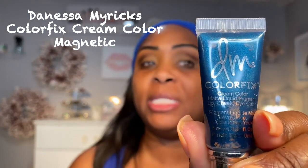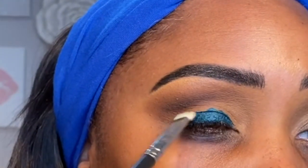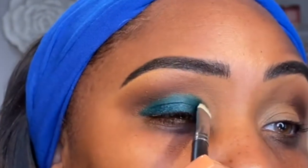This is by a Black woman named Danessa Myricks. I have a palette, but I'm going to use the back of my hand and just squeeze out a little bit — a little goes a long way. I'm going to choose a smaller eyeshadow brush because I want to place this very carefully. The thing about paints is once they're on and they start drying, you are so screwed. So I'm putting it on my lid — look at that pigment! Now it's starting to dry, and when it dries it looks like a very pigmented shadow.